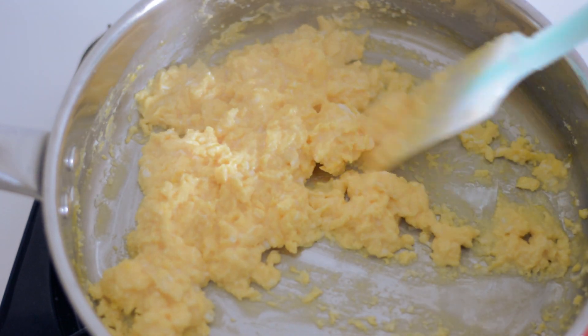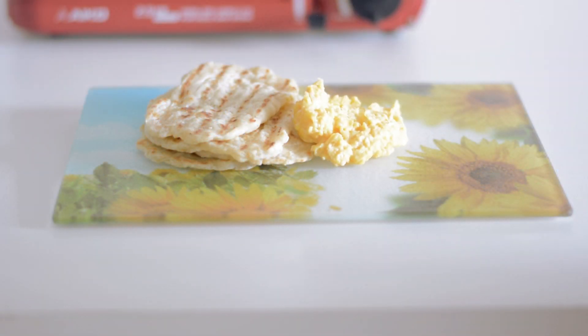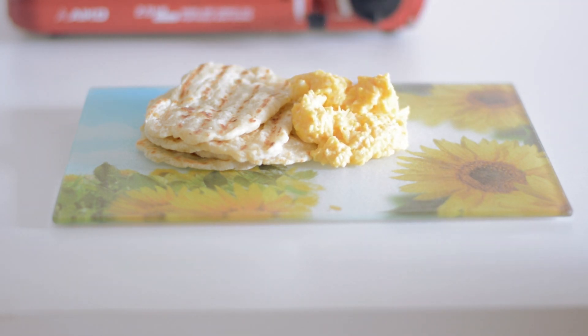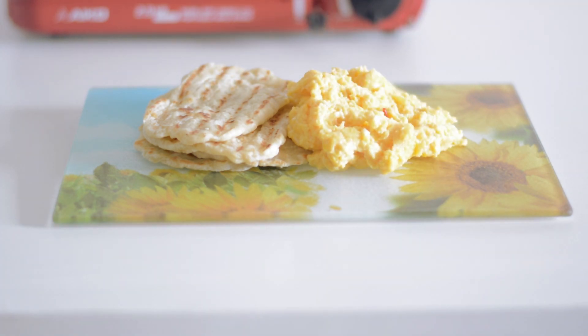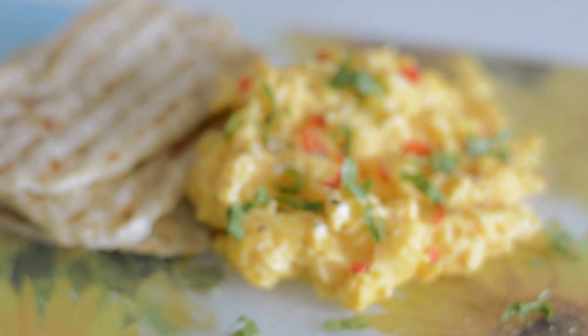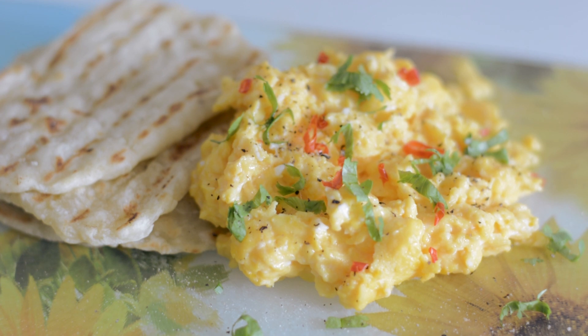Give it a little stir till it gets to the consistency that you like, then you can serve it. I've made some tortillas — I did that in another video so I'll leave a link below — and I'm just going to slap it on and eat it. This is breakfast so I'm not too concerned about how it looks, but it tastes gorgeous. I'm sprinkling some finely chopped chili for a little kick and some coriander. There you have it — that's my scrambled eggs. I made some salsa on the side and gave it to the German and he absolutely loved it. Enjoy, thanks for watching!